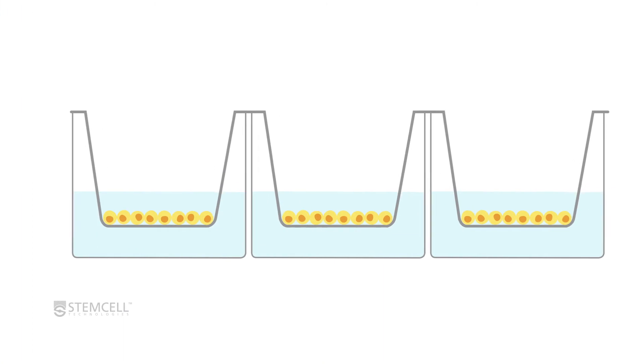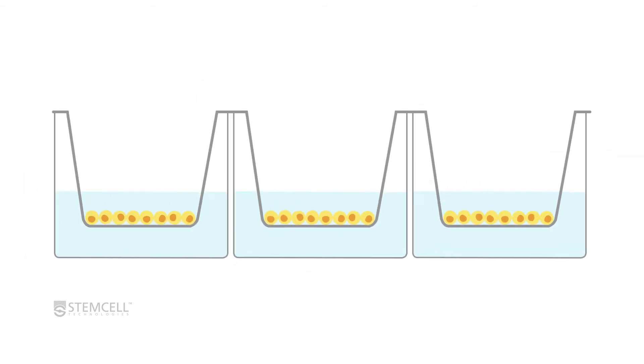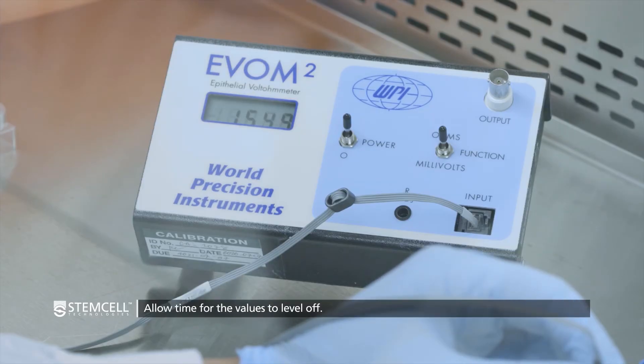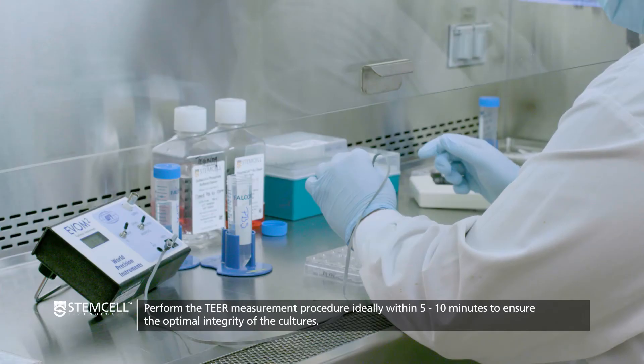Perform a TEER measurement on an ALI culture by inserting the long prong of the probe into the break in the transwell hanger, lowering it until it touches the bottom of the well. The short prong of the probe will rest just above the surface of the ALI culture. Be sure to keep the probe at a 90 degree angle while taking the measurement. The OHM values on the EVOM screen will steadily drop — wait until the values level off for a moment before recording the value.